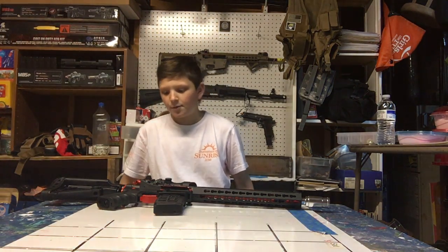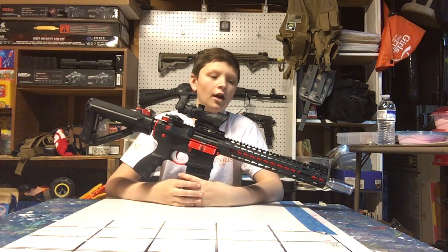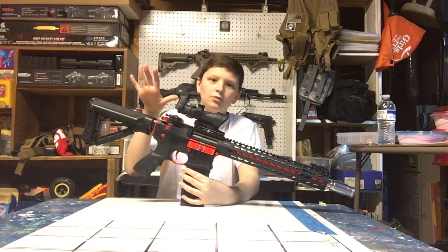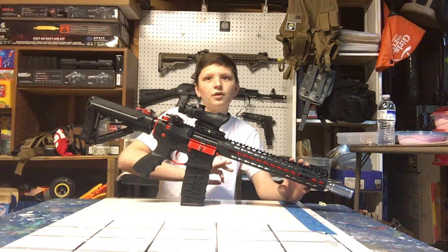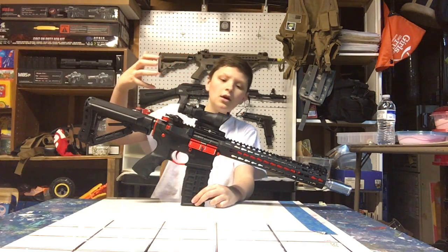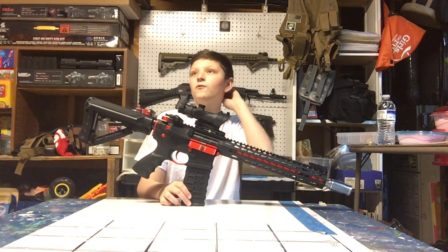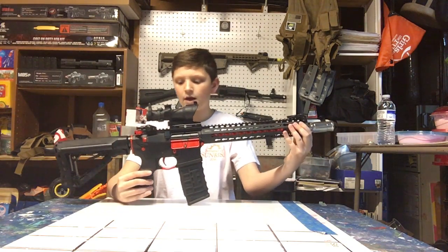Hey, what's going on guys, Quickscope here and I'm going to do a review on my new gun. This is the review of the G&G CM16 SRXL. There are two other versions - the SRL and the SR series. This is the SRXL with the 12-inch keymod rail, the SRL is a 10-inch, and then below that is a CQB 7-inch rail. This is a $275 gun because of the red accents and some internal upgrades. There's also a flat black version around the $240 mark. This one was $275 on Airsoft GI and it got here within six days.